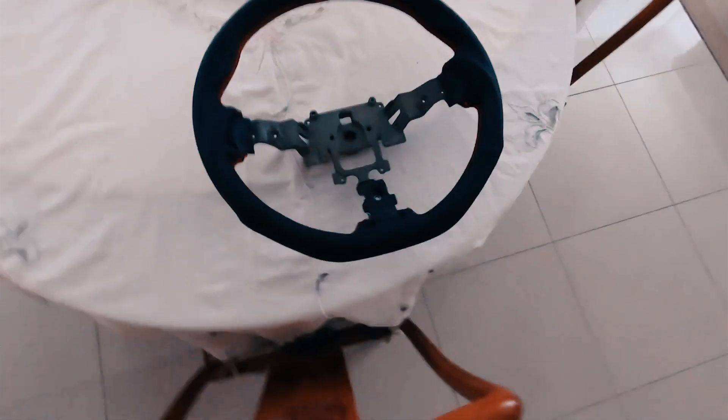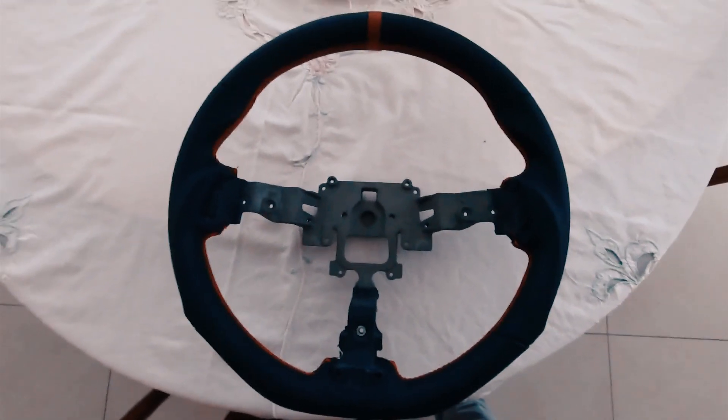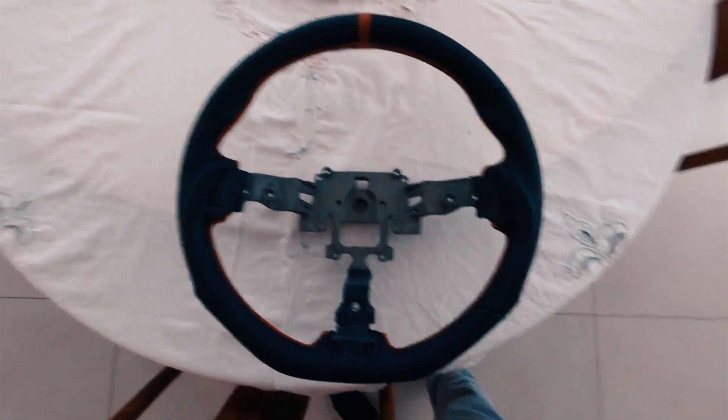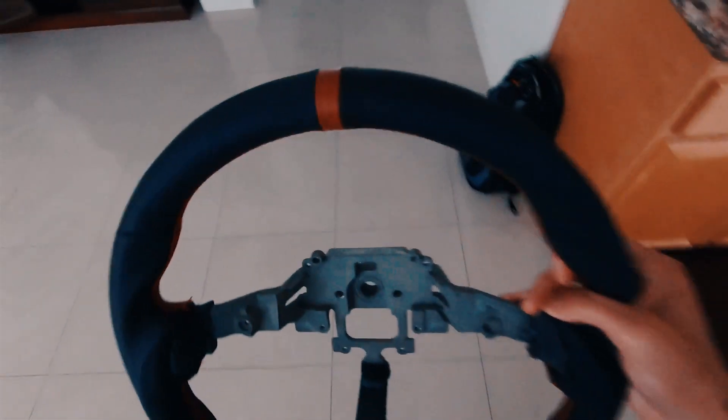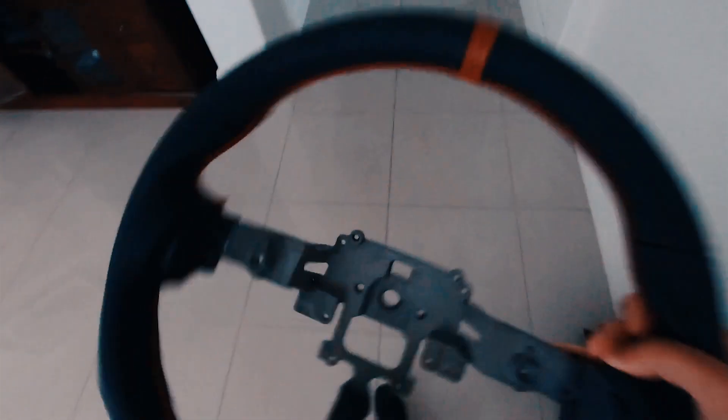Today I'm gonna install a new wheel on the Miata. It came in like two days ago but I was down in San Diego for Michael's graduation. This is actually not the Cypher steering wheel that's pretty popular because it has this red stripe, but I think other than that it looks almost identical.